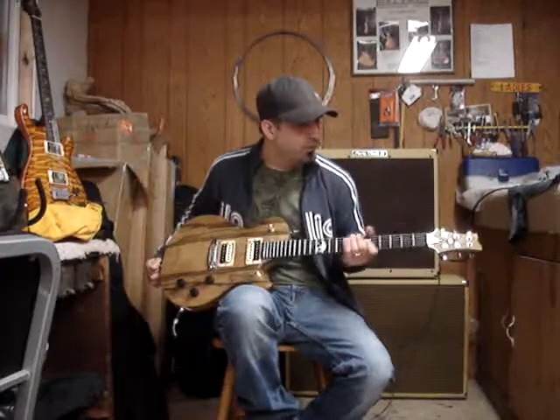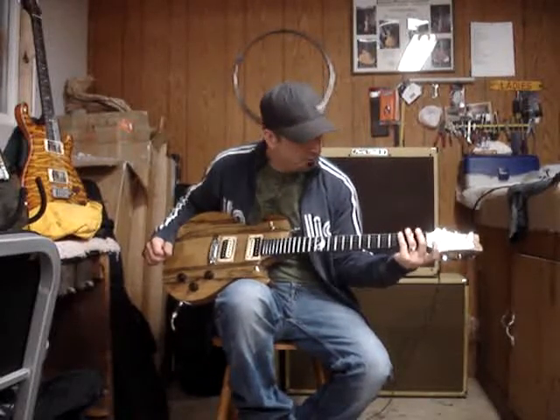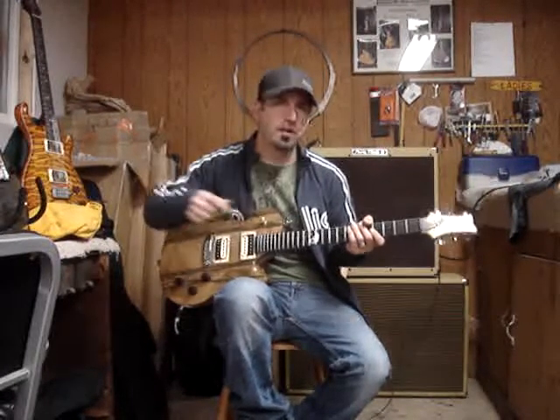We've got onyx wings on the S inlay on the headstock, and a white pearl center dot, and we've got a white pearl and onyx yin yang symbol at the 12th fret.